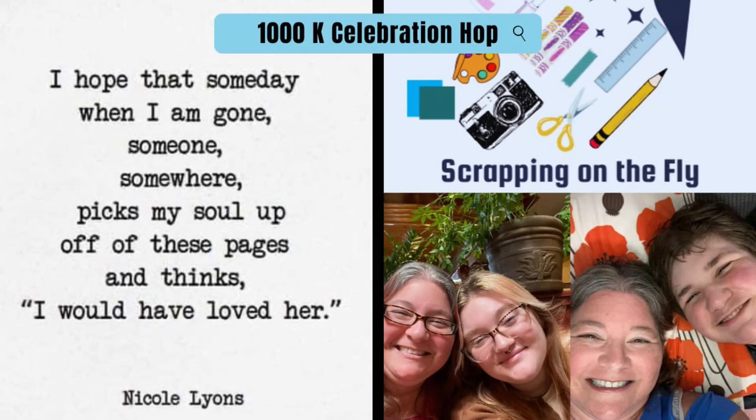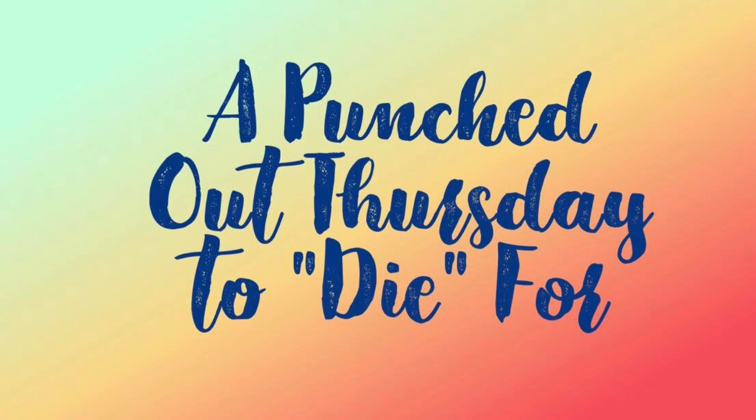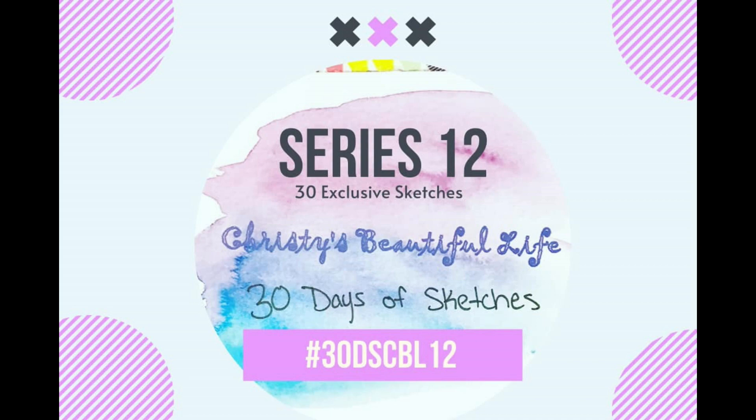Hi, it's Ronnie, and welcome to Kristen Foster's 1,000th subscriber celebration. She is scrapping on the fly, and it is also a Punched Out Thursday to Die For. We'll be using our punches and/or dies to create our layout. It is also Christie's Beautiful Life 30 Days of Sketches, and Kristen is the one who created the sketch for today.